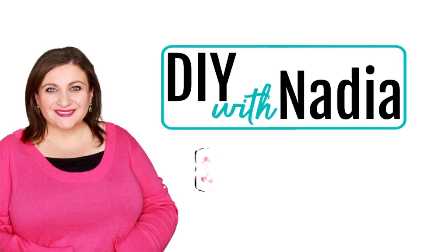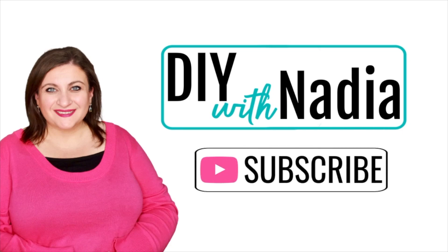Hello my sweet friends and welcome to DIY with Nadia. Today I'm making five DIYs using Dollar Tree Valentine greeting cards.